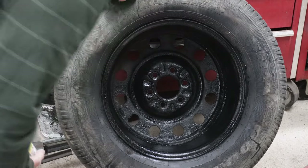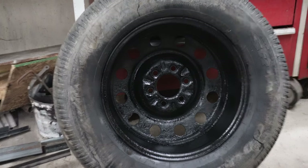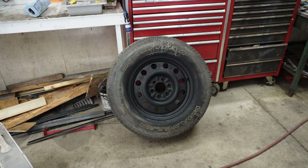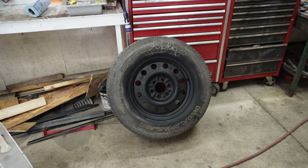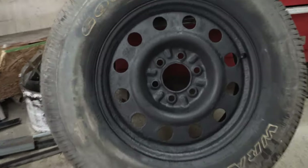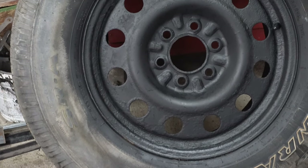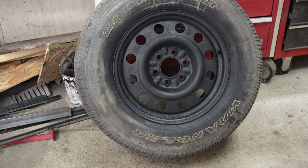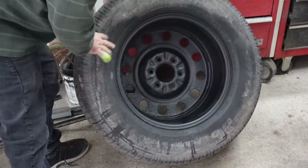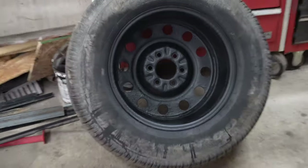We'll let that set just for a minute — it doesn't have to set long. You can see how that wheel turned out. It's still rough; I could have used some sanding, but that wheel was really rusty if you remember. That paint will stick on there for a long time. I'll flip it around so you can see the other side too. I did end up putting two coats on each side, and for a spare tire that's going to be up there to catch all the grime and dirt, I think that'll work just fine.